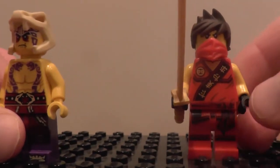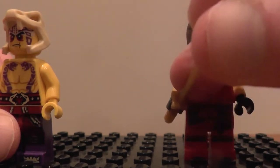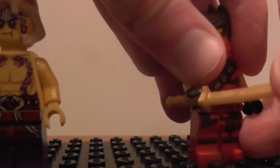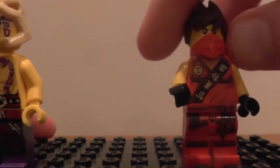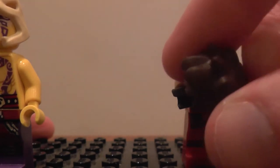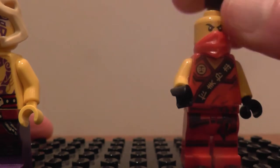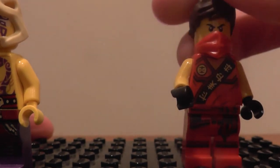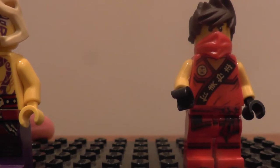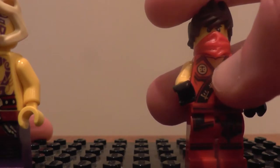Then we've got Kai in his new Tournament of Elements outfit — so no sleeves. He comes with a golden katana as his weapon to fight this Anacondrai warrior. If I just take his sword out of his hand, he has actually got a new hairpiece which I am very glad of. If you can see me doing this on camera, it's actually a rubbery type piece.